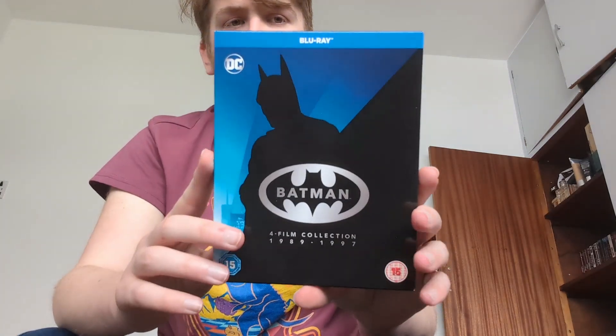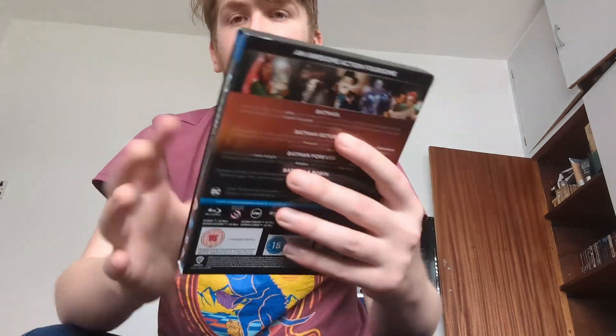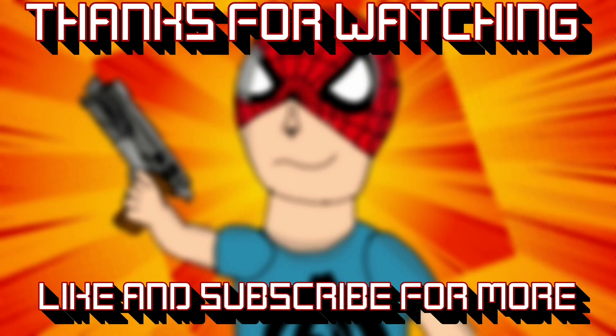Nothing special disc-wise but standard at this point. That would be the Batman four-film motion picture anthology — an awesome action foursome. Let me know down in the comments: have you got this set? Have you got the older anthology set where it came in two separate cases for the Burton films and the Schumacher films? Let me know if you're excited to see Keaton's return in The Flash. Don't forget to hit the thumbs up if you enjoyed, subscribe to the channel, and turn on post notifications so you don't miss an upload. See you next time!